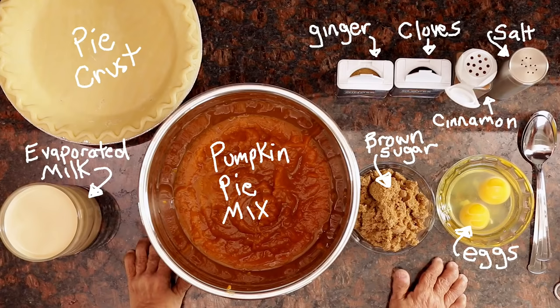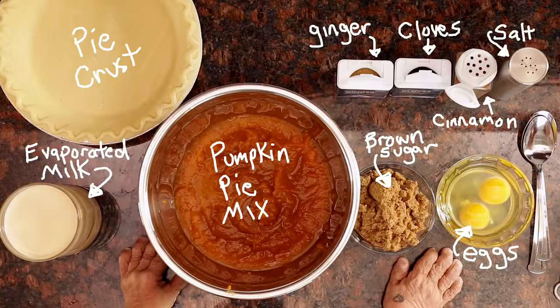It's pie time. I have all my ingredients for the amazing pumpkin pie I'm gonna make. Let's get started.